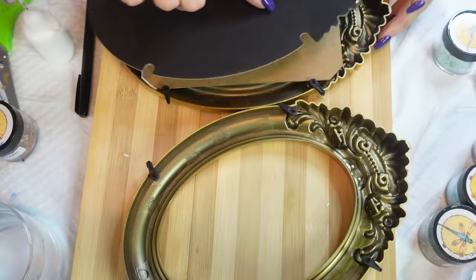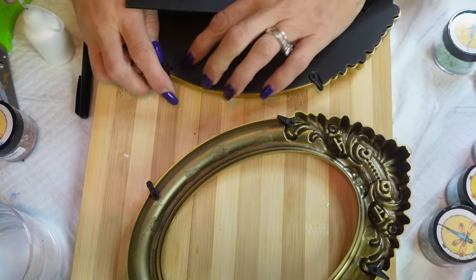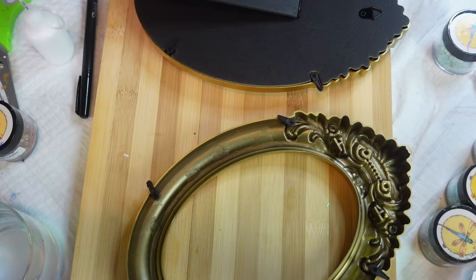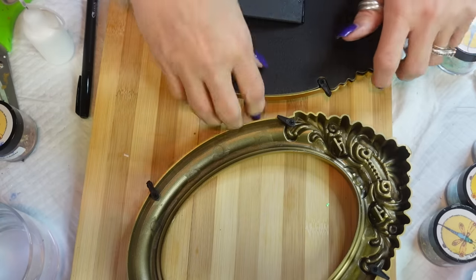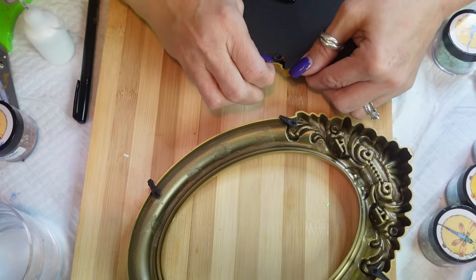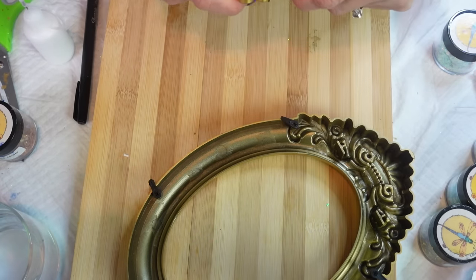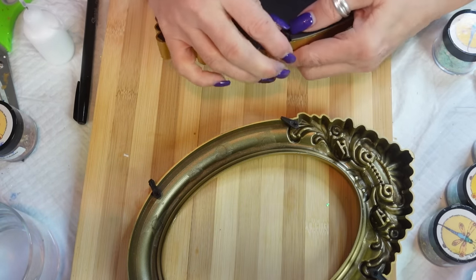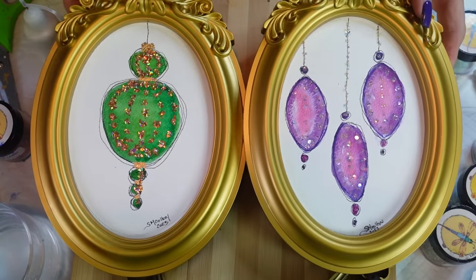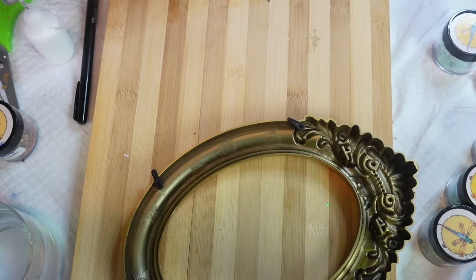I can't believe these were $1.25 - I may go back and buy all of what I can because these are adorable. Yes, they are plastic, but like I said you can get away with painting these any color to match anything you're doing. There we go - one, two. We'll be back with number three - I'll get my stuff together and I'll be right back.